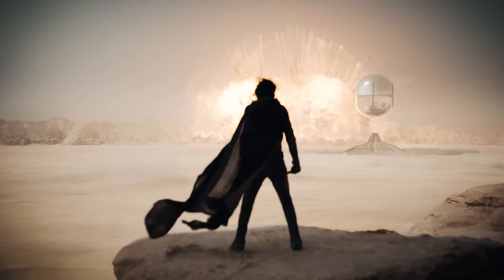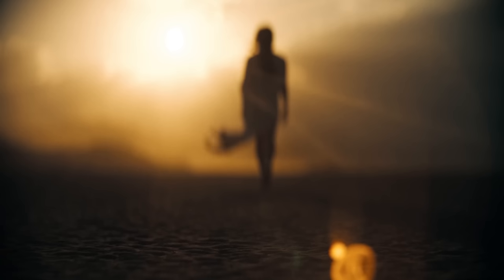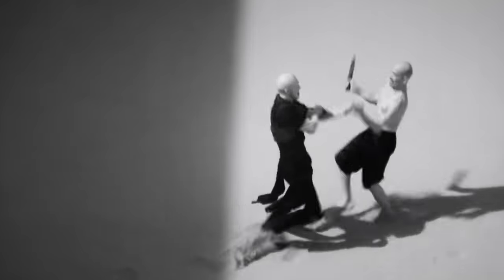Dune Part 2 has just hit theaters, and while the entire film is getting a lot of attention in the filmmaking world for its impressive cinematography, there's one sequence in particular that caught our eye. Here at Kalari, we specialize in infrared modification and filtration, which is why this sequence was so intriguing.